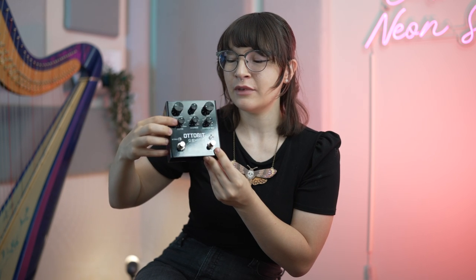This is the stutter knob that controls when the stuttering effect happens. You can also set the stutter knob to random, which I'm a big fan of doing.